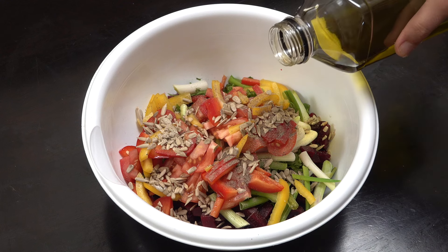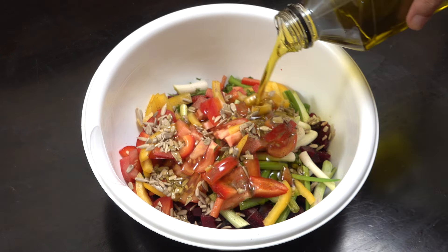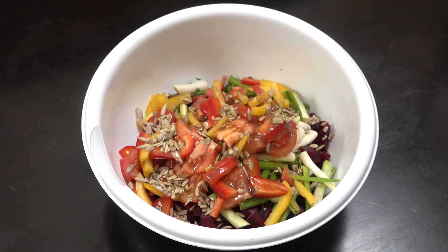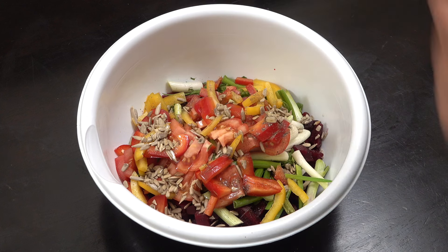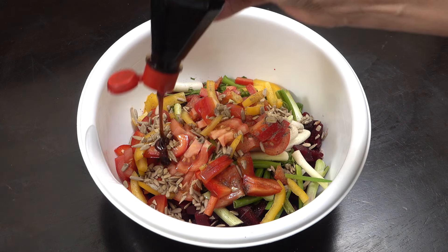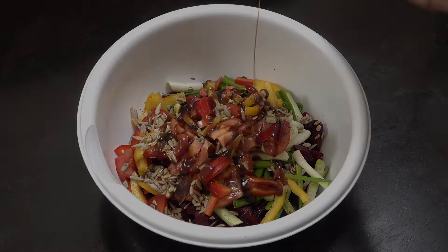What I find really good in this is a nice quality extra virgin olive oil — I spend quite a lot of money on my oil, to be honest. One last thing: I've got some pomegranate syrup or molasses, which I like to put in there. It gives it a beautiful little sweetness — really delicious.